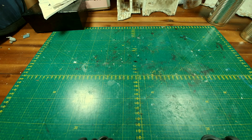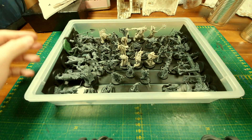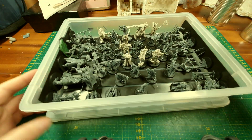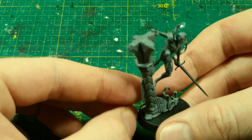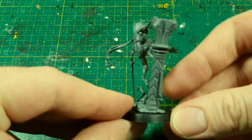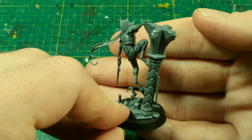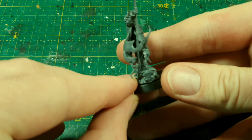I already assembled and magnetized the models for easier storage. Before we get going, let's get a closer look at them. I was trying to come up with a leitmotif to connect the bases and the miniatures stylistically, and I found it by analyzing the rubble the models stand on — namely the hexagons.